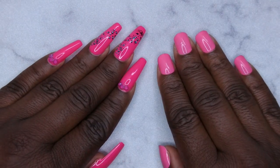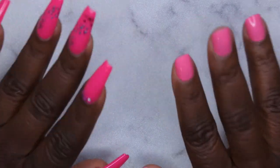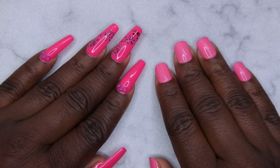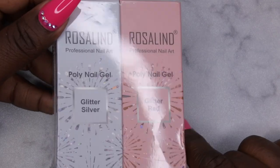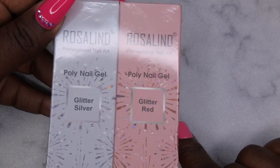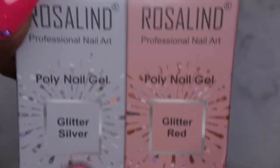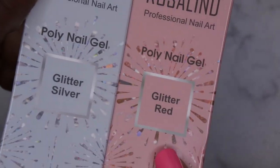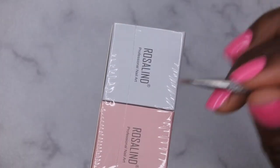Hello happy people, I'm back with another video and today I'm super excited — I'm bringing you all a review of a company that reached out to me and wanted me to review some of their products. The company is Rosalind and they sent me over two of their poly gels to try out. They let me pick and I picked out two poly gel glitters — silver and red. I'm going to open these up so we can take a closer look.